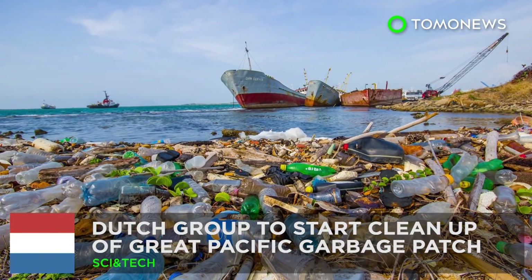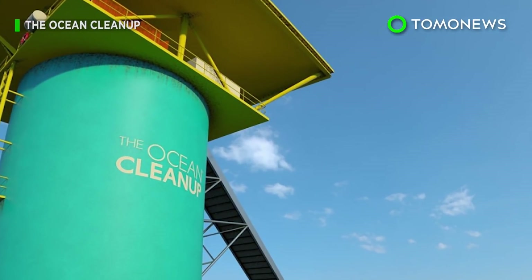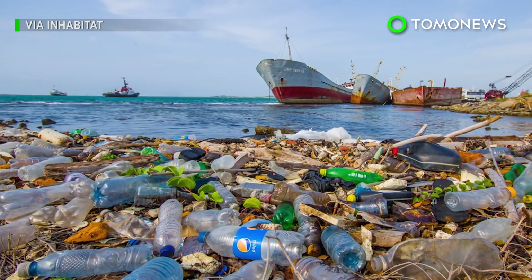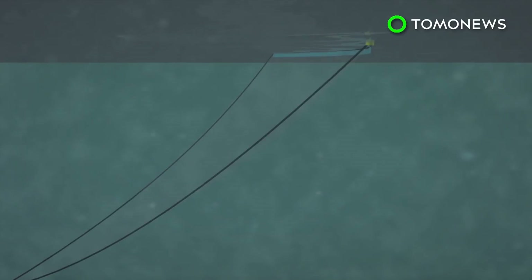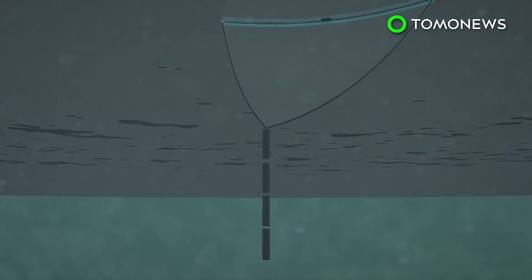There might be a solution to the giant garbage patch in the Pacific Ocean. A Dutch group aiming to rid the oceans of plastic junk has announced it will begin efforts to clean up the Great Pacific Garbage Patch by 2018, two years earlier than originally intended. The organization Ocean Cleanup will use trash collectors in the form of curved booms and screens, which are suspended by anchors floating in deep water.